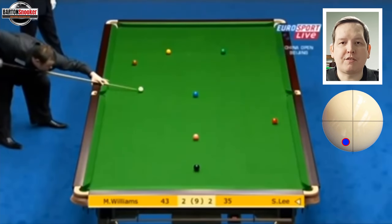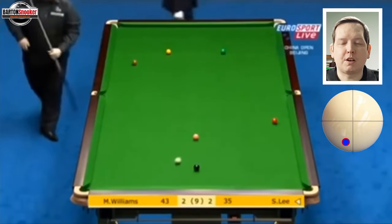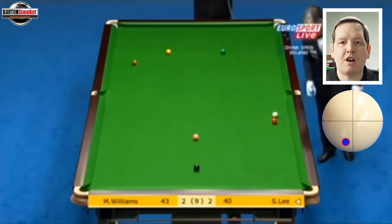You can see he's having to bridge off the cushion, which makes the shot a little bit more difficult. He really gets through the white, it comes off the two cushions and off that third cushion, leaving him a nice shot on that red.